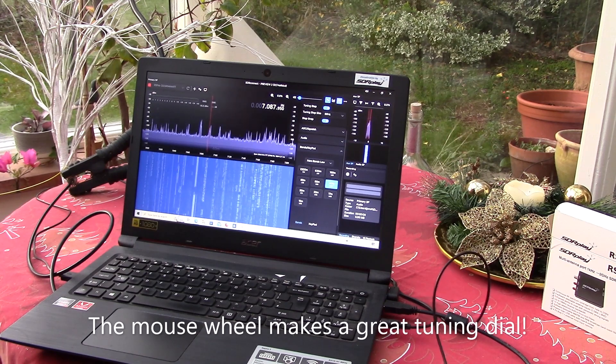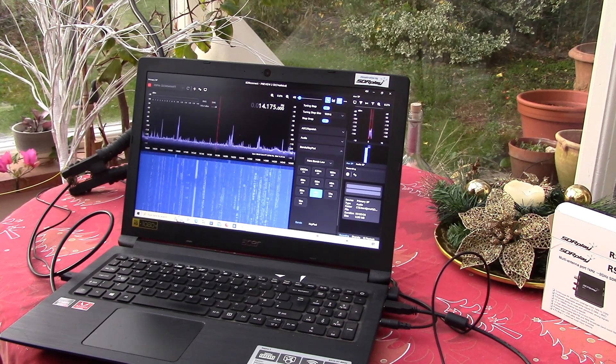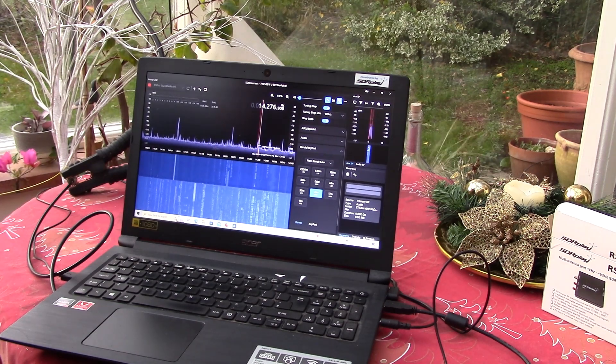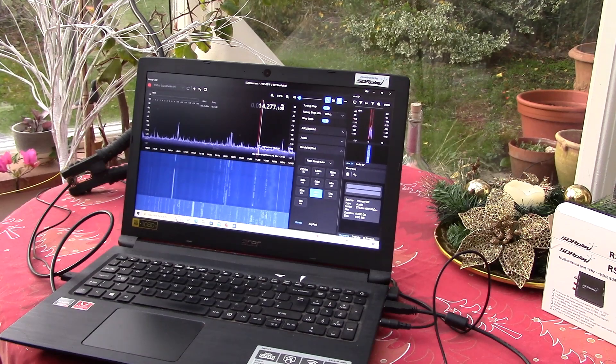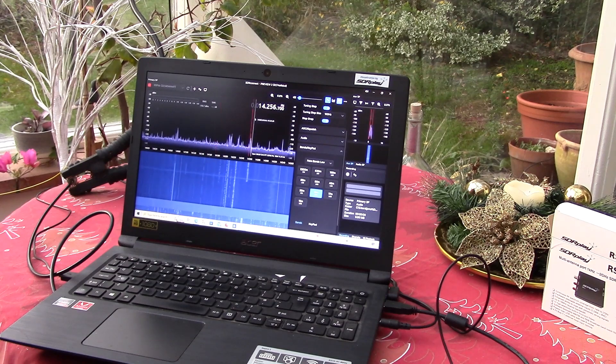Whichever band you choose, there'll be a nice preset filter. So all the lower ham bands will be lower sideband, and above 10 MHz — like 20 metres here — will be upper sideband. The great thing with an SDR of course is you can see the signals and where they are.